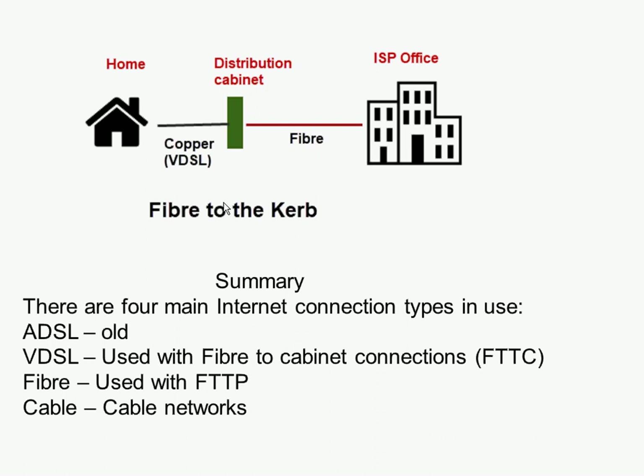Here is a better diagram showing fibre to the curb. We have the house with a standard copper telephone line going to the green cabinet, and from the green cabinet fibre runs back to the telephone exchange — the ISP office. To summarise, there are four main interconnect technology types to be aware of when buying a router: ADSL, which is old and not very common; VDSL, probably the most common today; fibre to the premises, where fibre runs directly from the ISP into the house; and cable, which in the UK is limited to areas where cable TV networks operated.